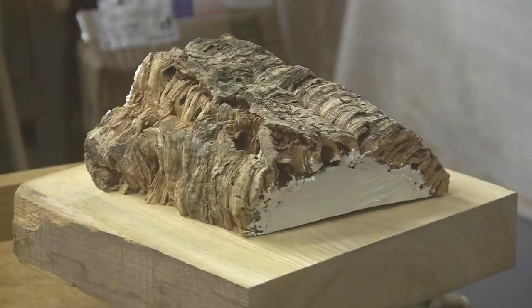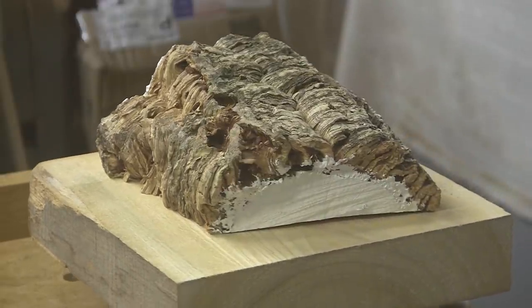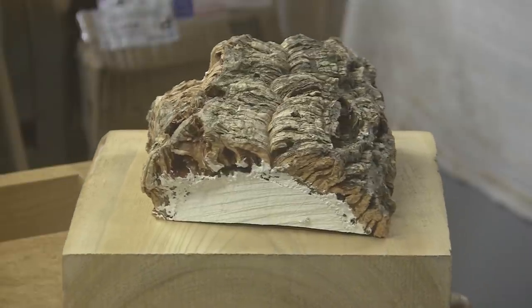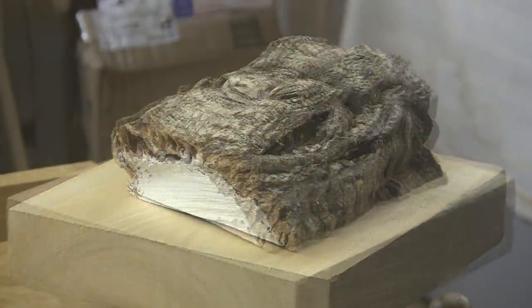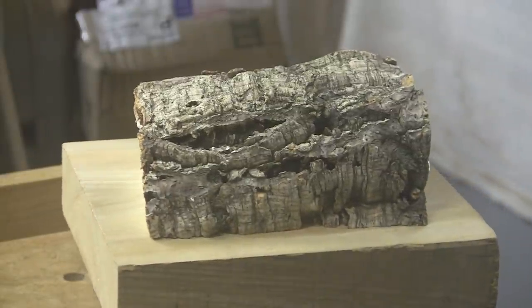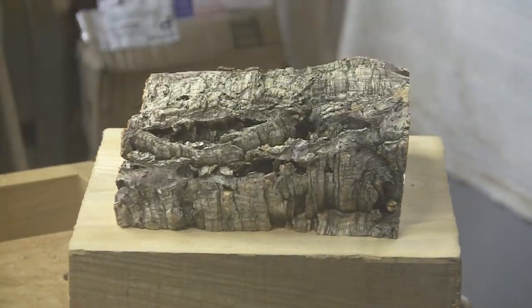Today we have cork oak. This comes to us from our friend Dennis in California. Dennis and his wife brought this up about a year ago, maybe not quite that long, and I just love turning it. It's so unique. We'll talk about it.